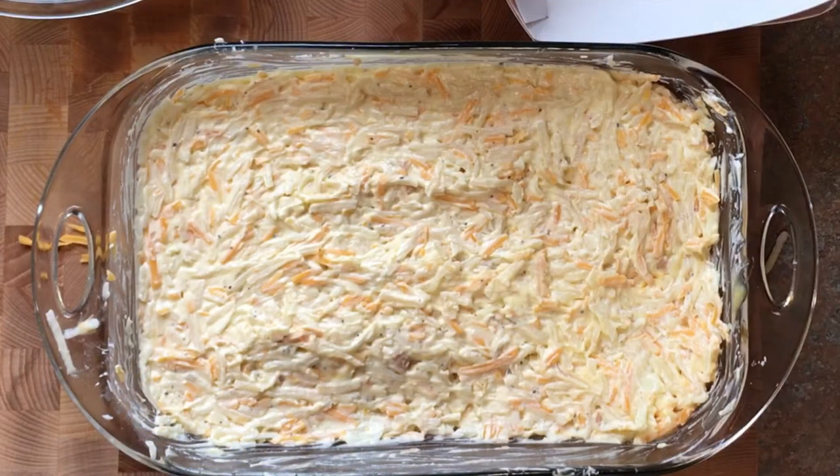We're going to put it in the oven on 325 degrees for about 40 to 45 minutes. So here we go!